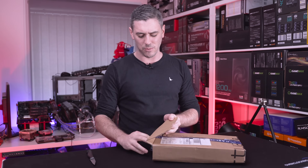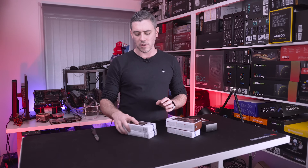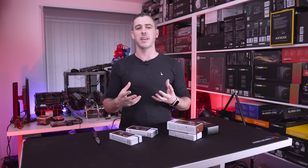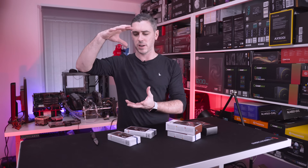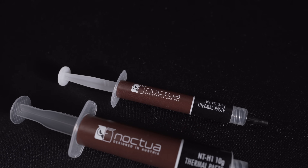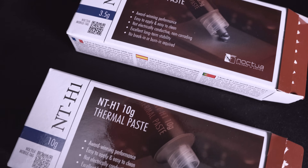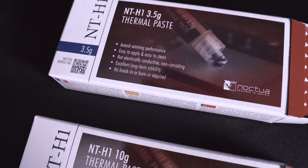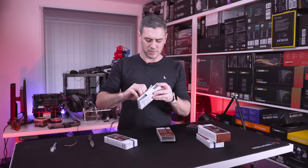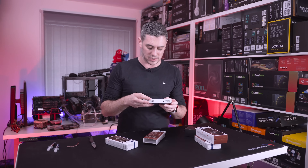Opening this up, we can see exactly what's inside. They haven't dismissed the NT-H1 — there's other stuff going on with that as well. The NT-H1, if you remember, used to come in probably the most unnecessary packaging you could ever get for thermal paste — a big blister pack just to hold a tiny tube. They've changed that now to something more subtle, though it's still cardboard. The old one had plastic which isn't recyclable in England. Hopefully they take that feedback on board, but it does give you more information now.